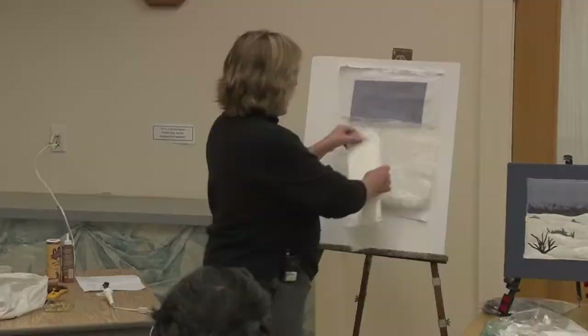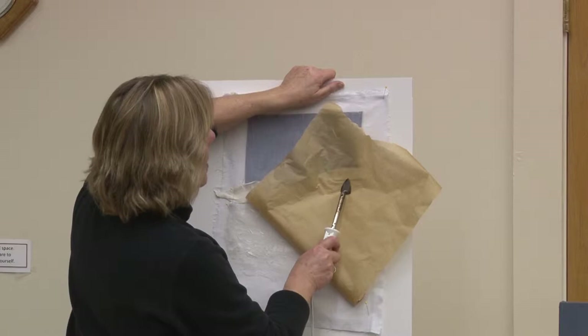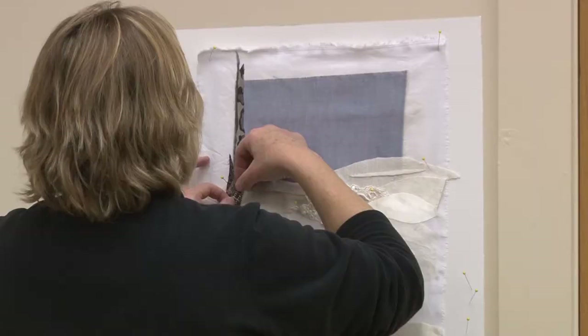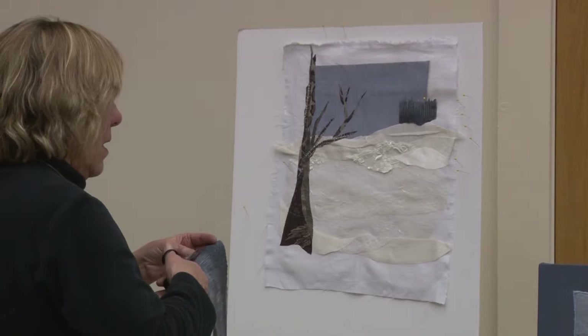Today on Art in Action, fiber artist Margot Stage shows us how to use fabric instead of paint to create a winter landscape. Margot loves the tactile quality of working with cloth and the total engagement of her hands in the process. The imagery she creates and the materials she uses reflect a deep connection to the natural world where she finds joy, solace, and glimpses of the divine.